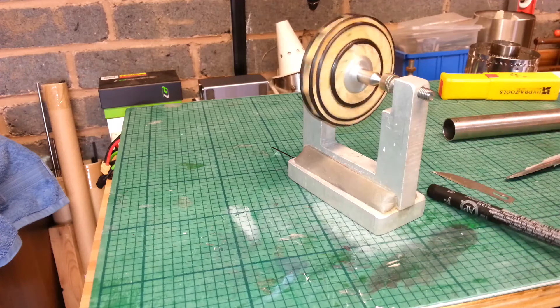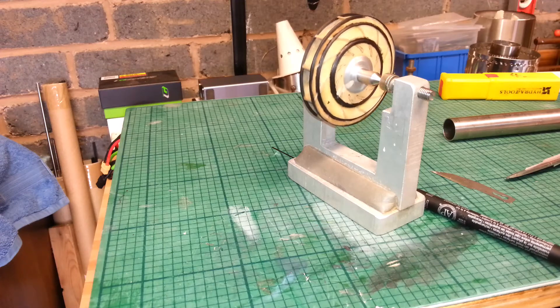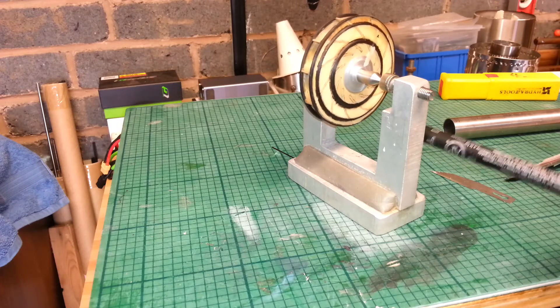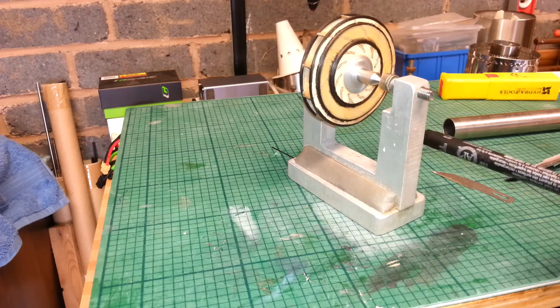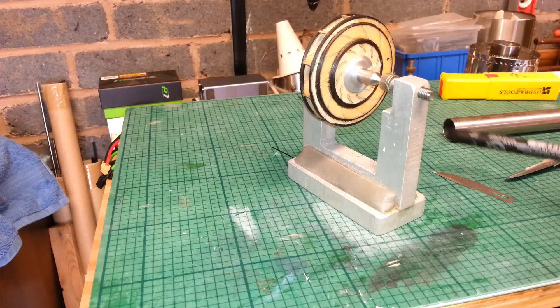Obviously it should start rocking around. If there's a heavy spot on it, it should start rocking around. It looks like there's a heavy point there, doesn't it?